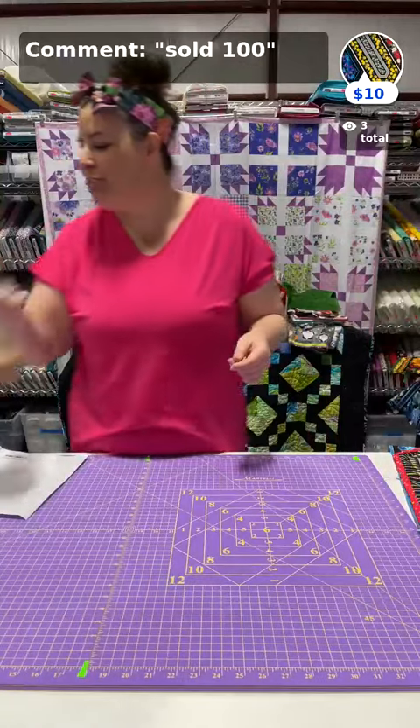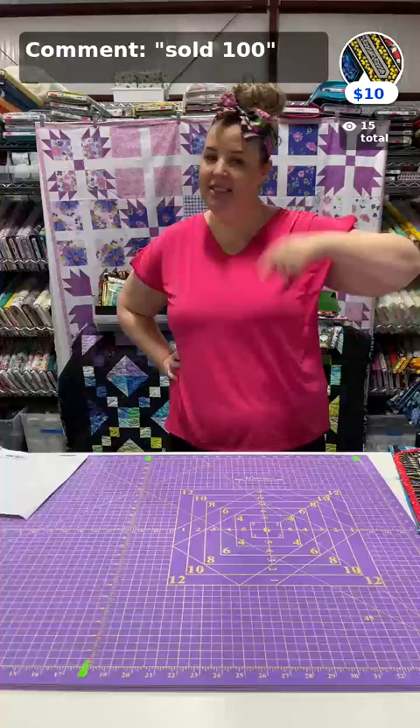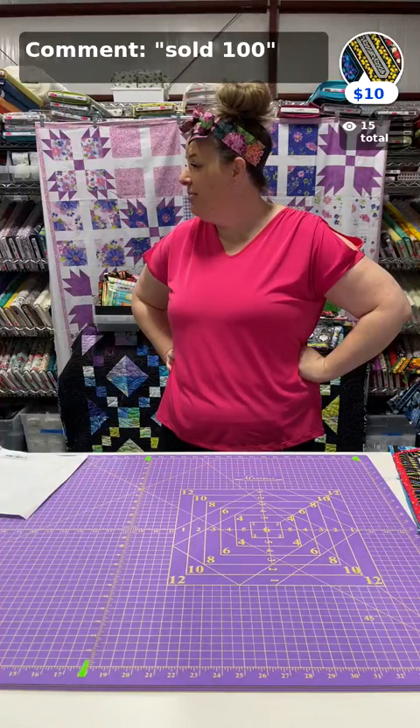We're linked on Instagram and Facebook already. Michelle has her bow in — I'll teach you how to do that today. Tell them what the sew-along is. I can see people linking on: Rosalie, Debbie, Deanna, Jenna, Millie, Kita, Barb, Shannon — perfect.